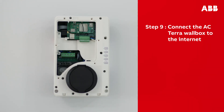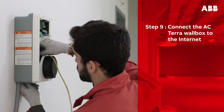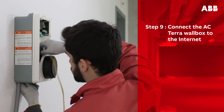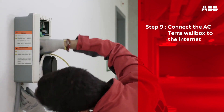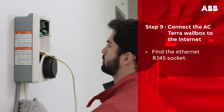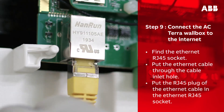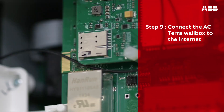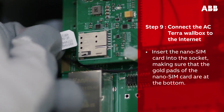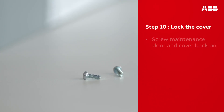With the maintenance door removed, this is also the best time to attach an ethernet cable or SIM card. The Terra AC wall box can be connected to the internet either by ethernet connection or via a 3G/4G nano SIM card. To connect via ethernet, find the ethernet RJ45 socket, put the ethernet cable through the cable inlet hole, and insert the RJ45 plug into the ethernet RJ45 socket. To connect via SIM card, insert the nano SIM card into the socket, making sure that the gold pads are at the bottom.